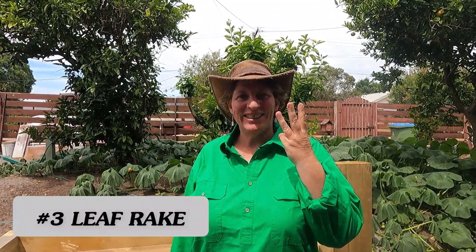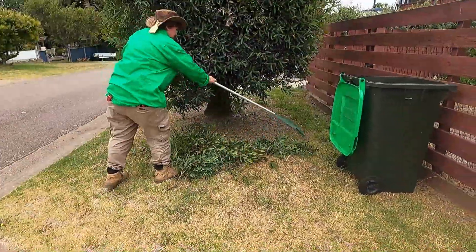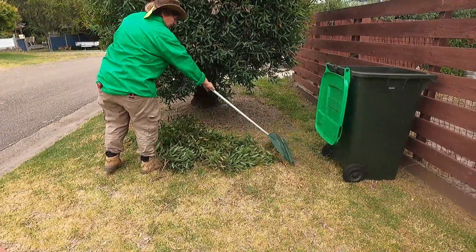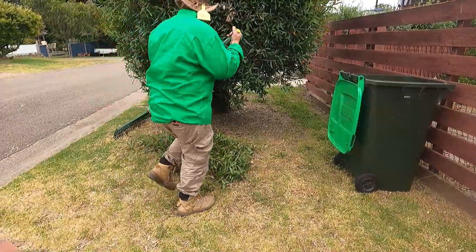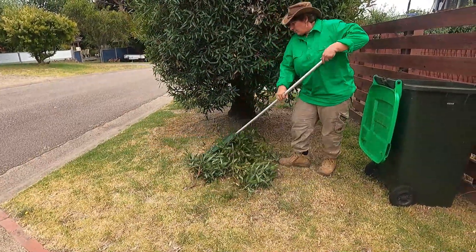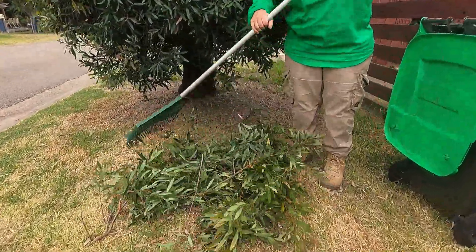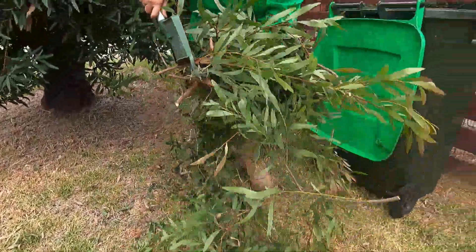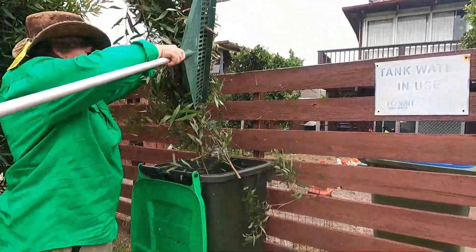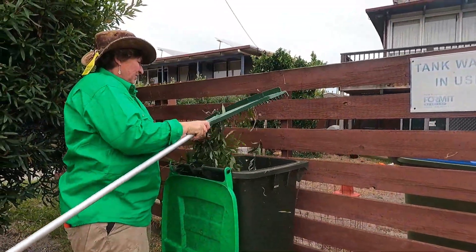Tool number three: leaf rake. Here I'm raking up the cuttings. A leaf rake — you use it for raking leaves, that would be its number one objective. Other than that, you can also use it when clearing up, like I am, holding it to pick up rubbish as well.